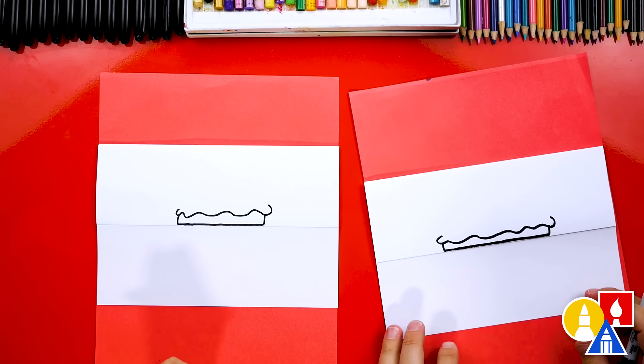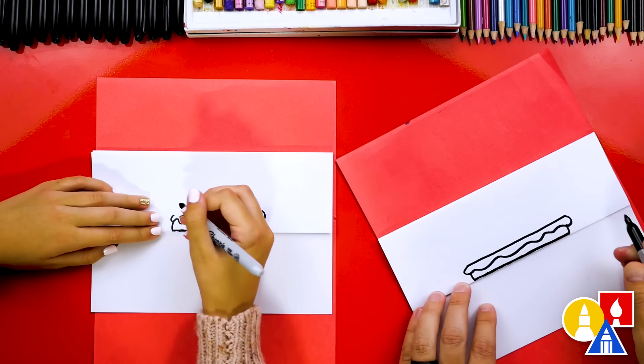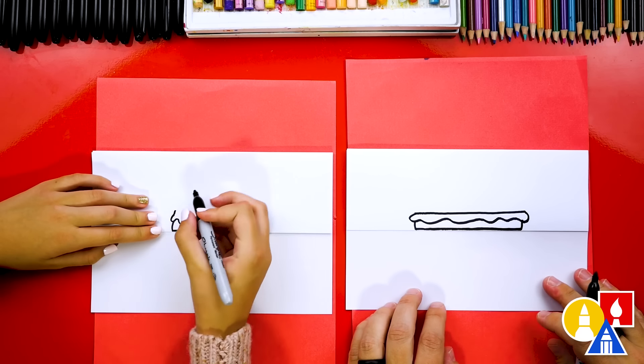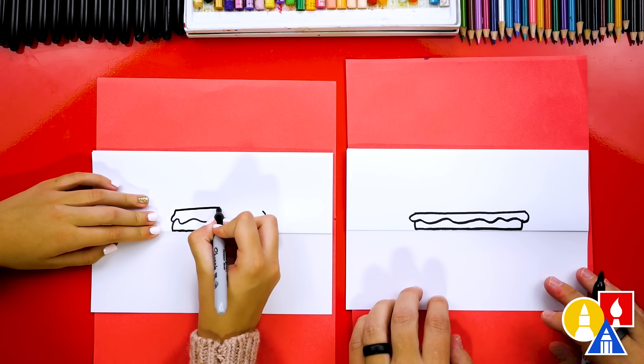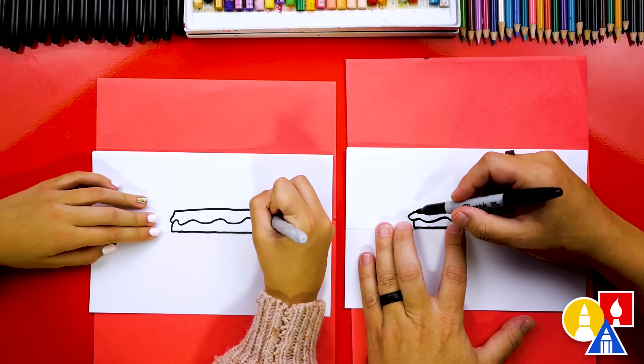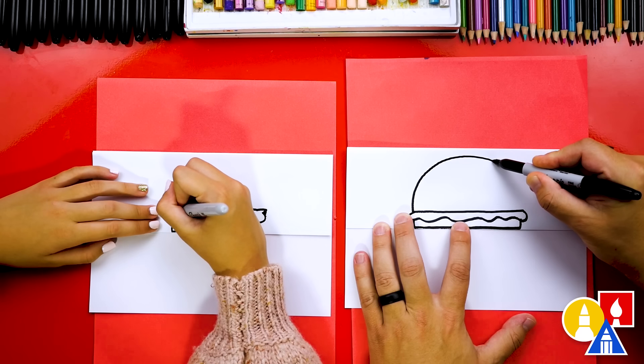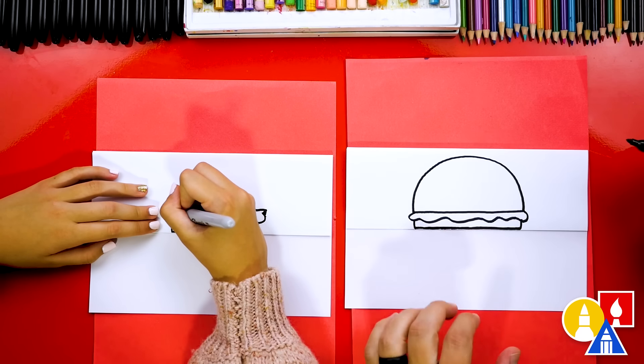Now let's draw the top bun. We're going to draw a line that connects the two sides of the lettuce together. Then we're going to draw a big upside-down U shape, or rainbow line, for the very top of the bun — we're going to come up like this and then back down and connect it.